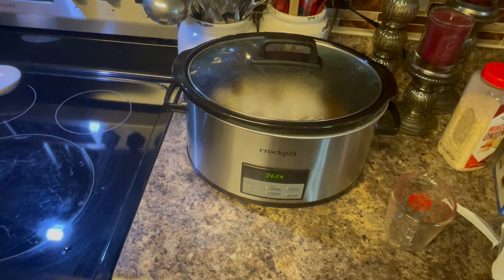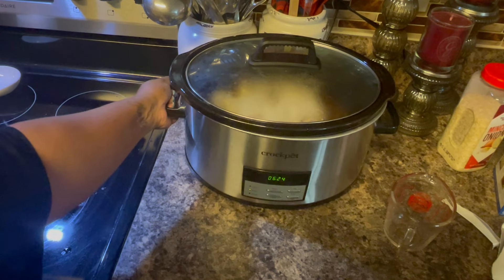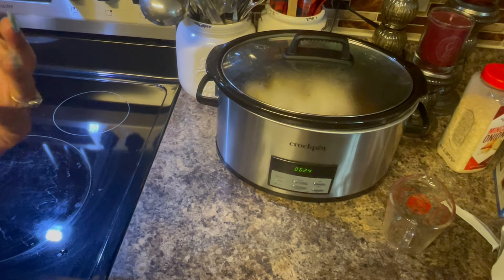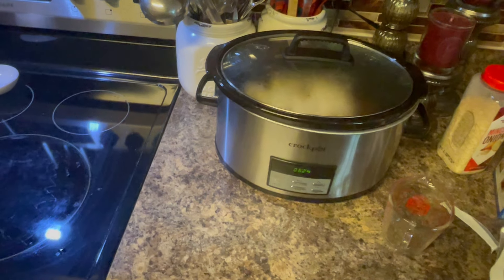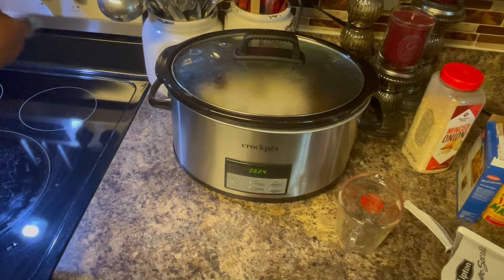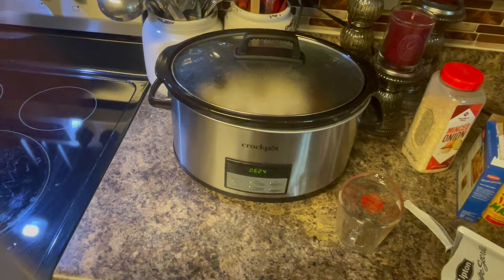We're gonna forget it because I've got six hours and 24 minutes on the dial — that's how long it's gonna cook. I have it on high and after that it's gonna be done. So it's 11, 12, 1, 2, 3, 4, 5 — by 5:30 we're gonna be good. We'll come down and check it, but we shouldn't need to do anything else. It's seasoned really good with all the spices. These crock pots, they are wonderful.